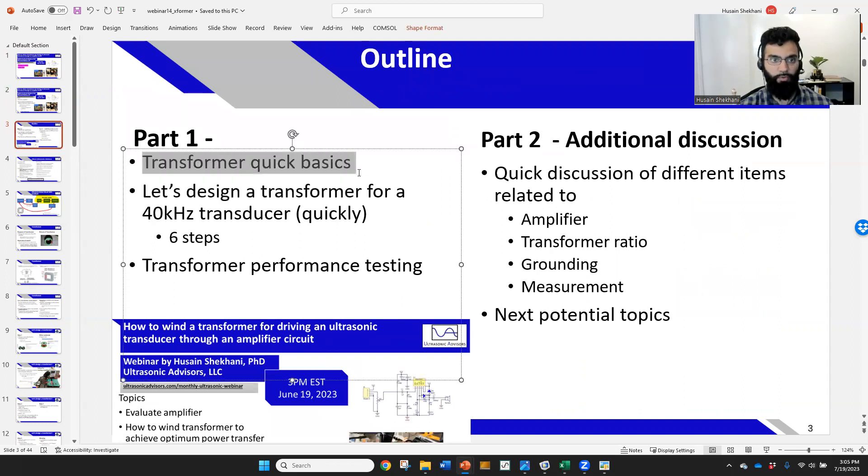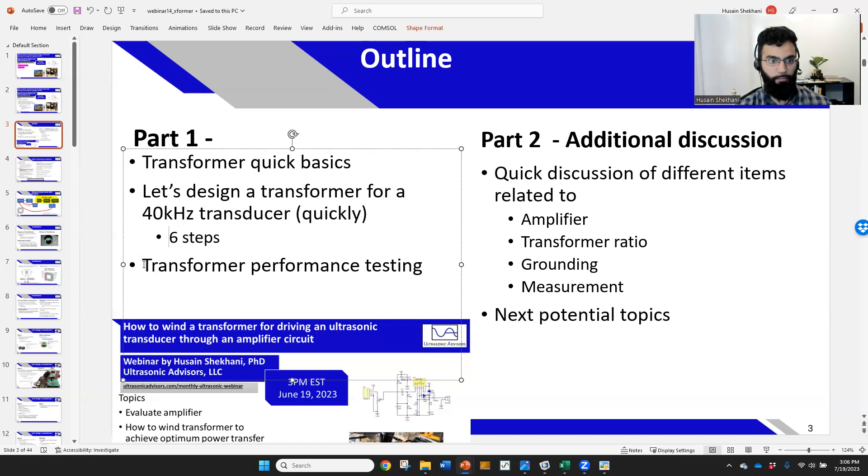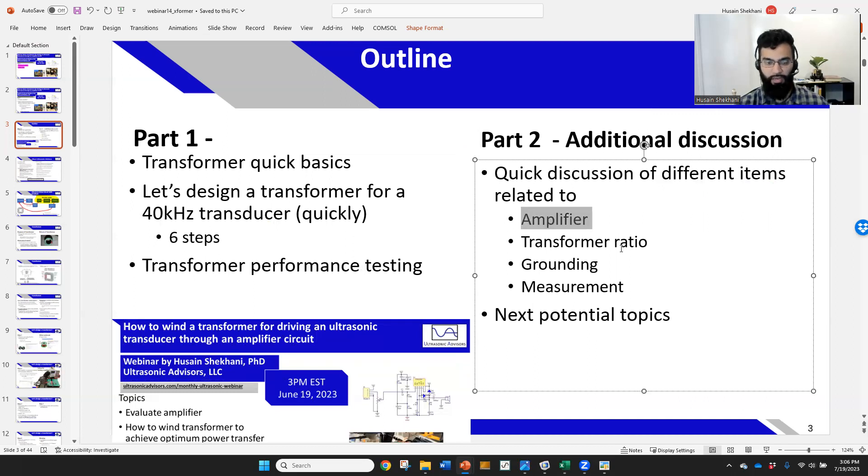The outline for today: we'll go over the quick basics of the transformer. There are a lot more equations you can find online, but I want to give you the information and tools to go ahead and try it yourself. There are six steps to calculating those values and how to wind it, plus a section on performance and additional discussion covering transformer ratio, amplifier topics, grounding, measurement, and potential next topics.